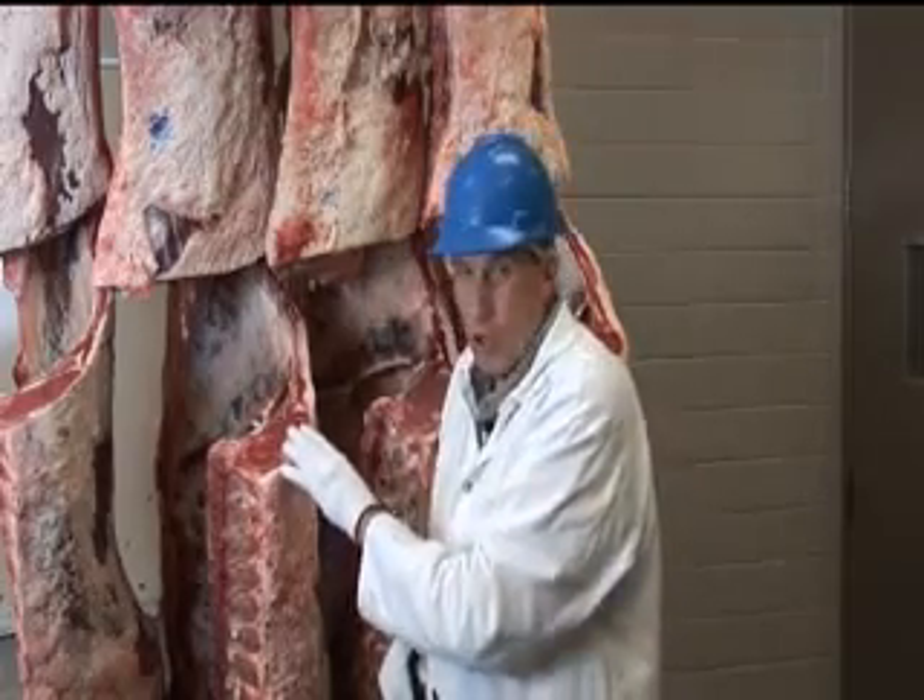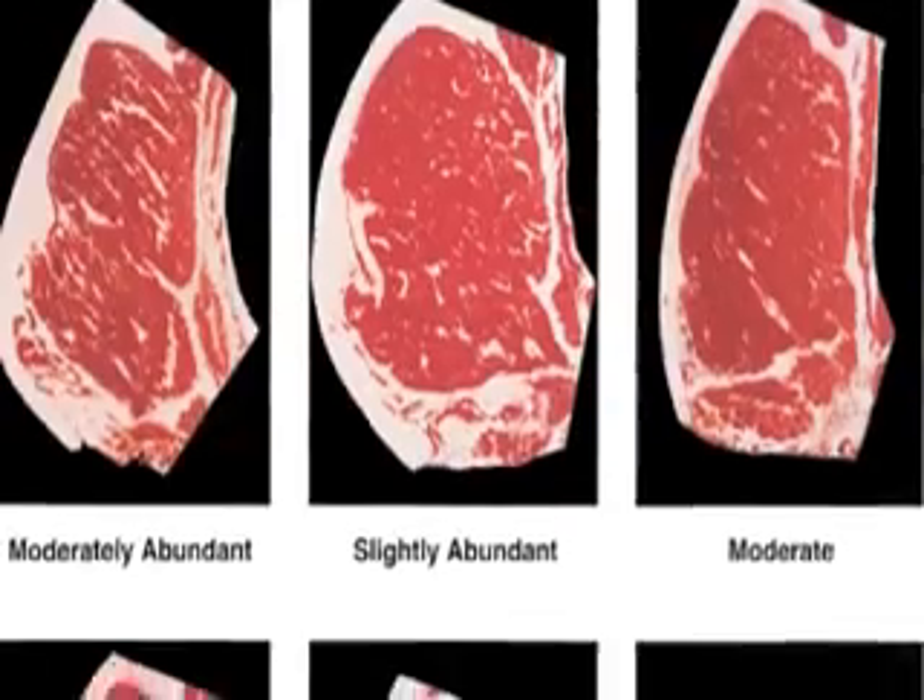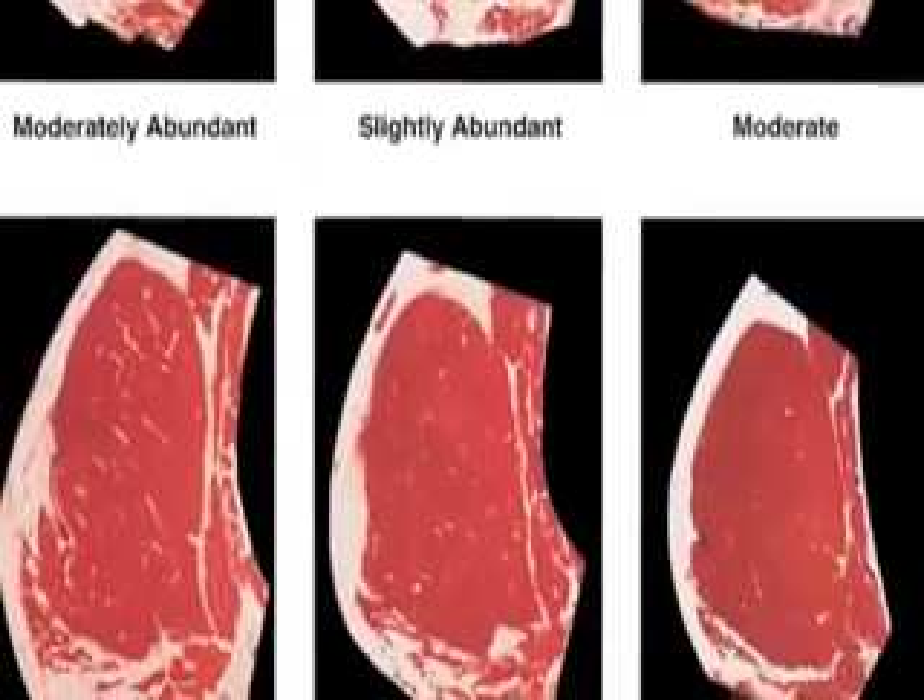The grader will look at the marbling level — the flecks of fat inside this ribeye — and will first come up with a marbling score.